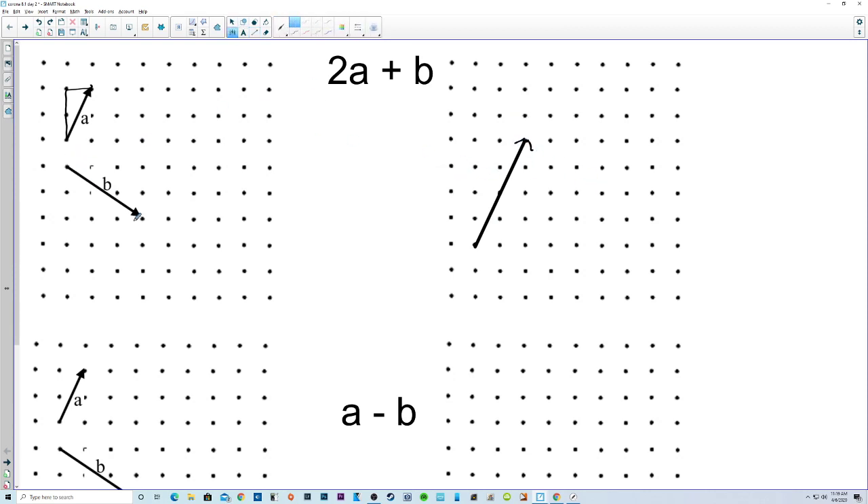And then plus b, so I just need one of these b's. That's down 2 and right 1, 2, 3. Down 2 and right 1, 2, 3 — right here. That should be nice and straight. And then we draw the resulting vector. So there's the result.